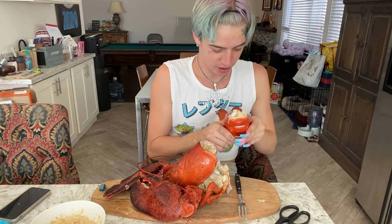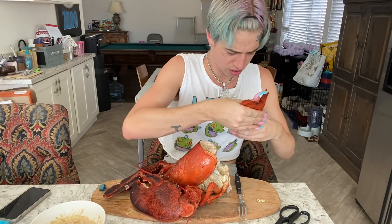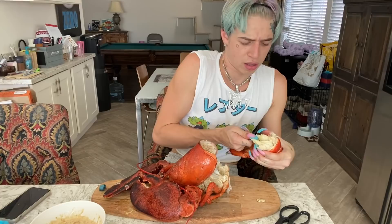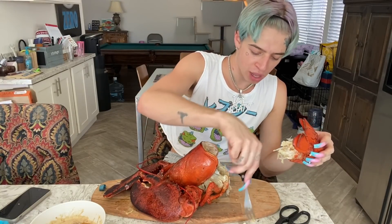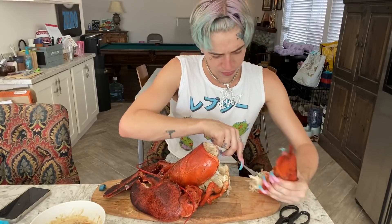I'm not really sure how to even get the meat out of there. I should have watched a tutorial or something on this, because I seriously don't know how to do this. Oh — okay, well I got some out. Let's give this a whirl. It's actually not bad. It's actually good!